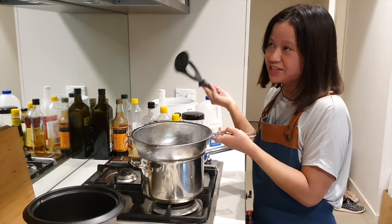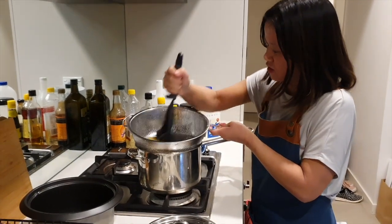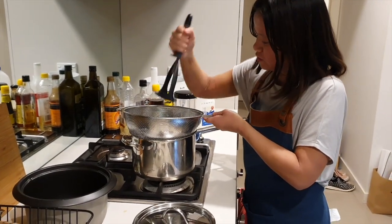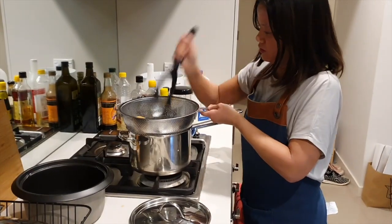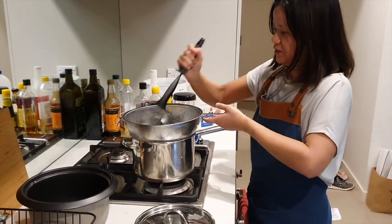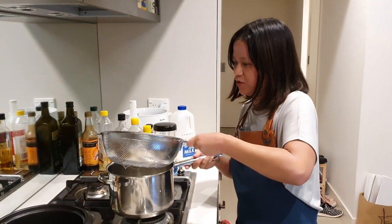A creamy mashed potato is not a creamy mashed potato if it isn't mashed, so we're going to mash it. We've got this masher — mash that mashed potato, getting all that milk in there. There you go. That's going to be so easy to clean. Let's get this excess potato out of the way.